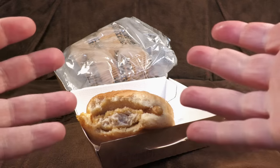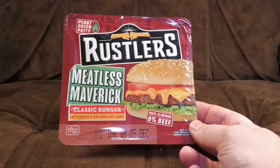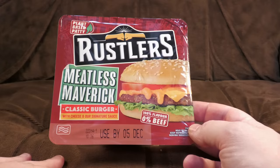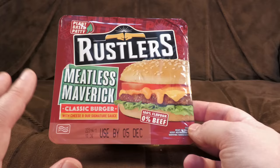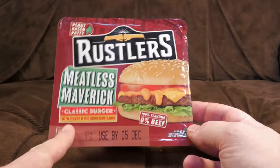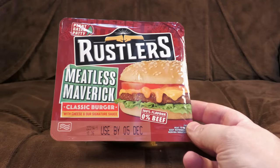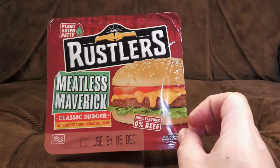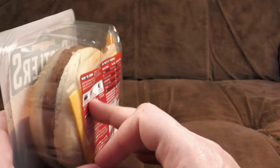Or maybe the cheese melt burger - but I couldn't find one, so it will forever remain a mystery. Next up: Meatless Maverick - a classic burger with cheese and their signature sauce. 100% flavor, 0% beef - plant-based patty. They make remarkably good vegan burgers now from companies like Beyond Burger and Moving Mountains. I'm hoping this is pretty good and that a plant-based patty goes through a microwave better than actual beef, since it's usually the meat that lets these things down. One odd thing though - checking the ingredients, it uses a slice of normal cheese, so the whole thing is vegetarian-friendly but not vegan.